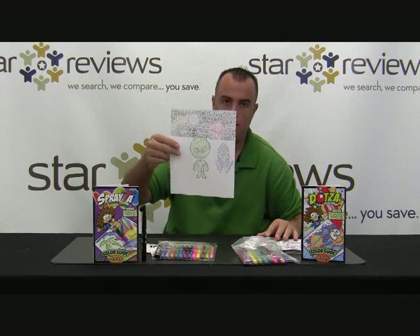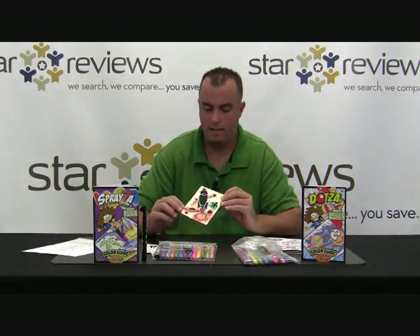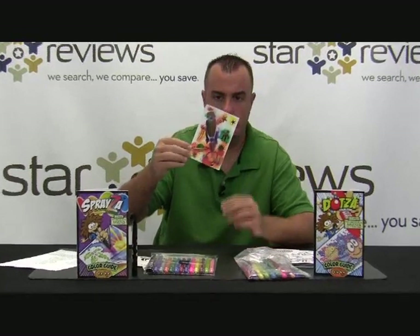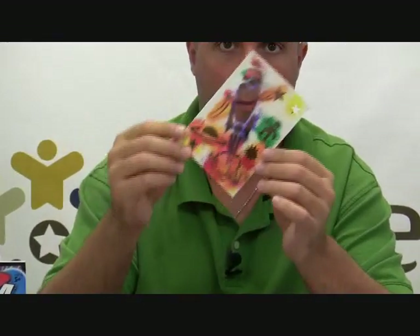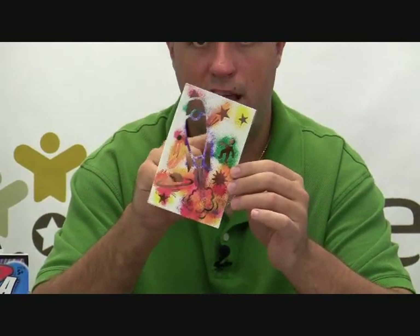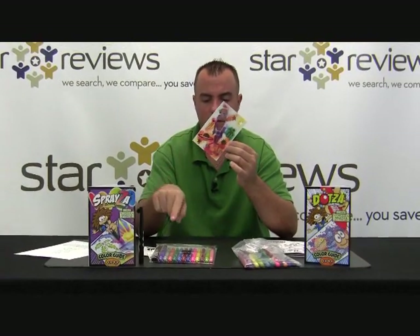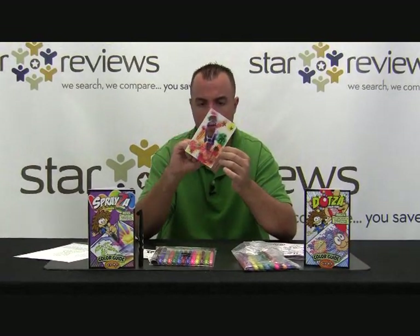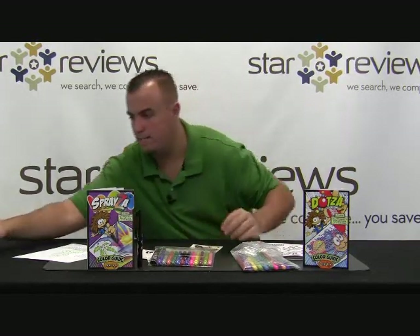We went ahead with the Spraysa kit and did a little test with that. We had this space scene — we just punched out all these areas and then laid the template down onto paper. You can put a little piece of tape on the back so it doesn't move around while you're working. Then you take the different color markers and just lightly blow through the pen. The harder you blow, the more ink that comes out. The lighter you blow, it spots out like that.